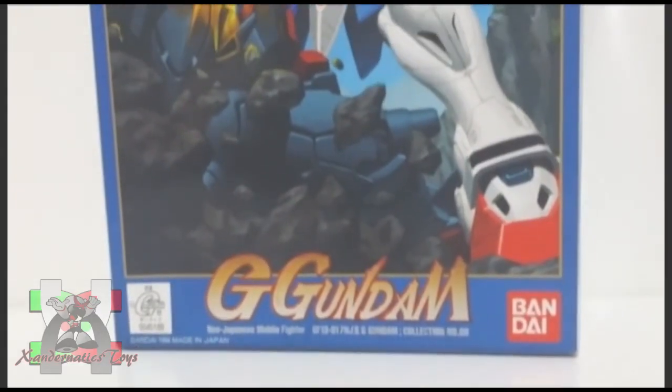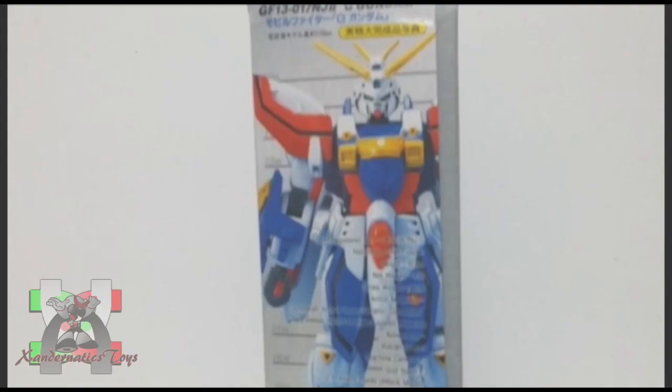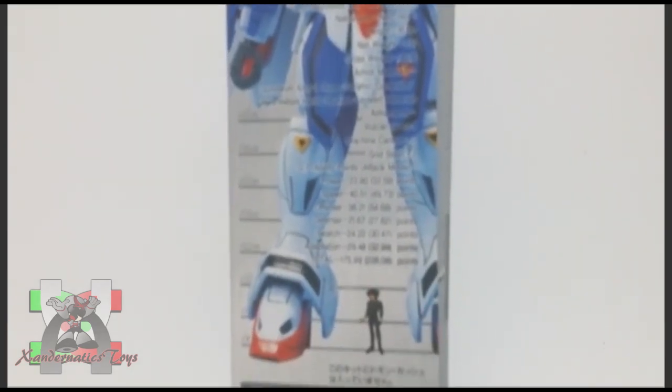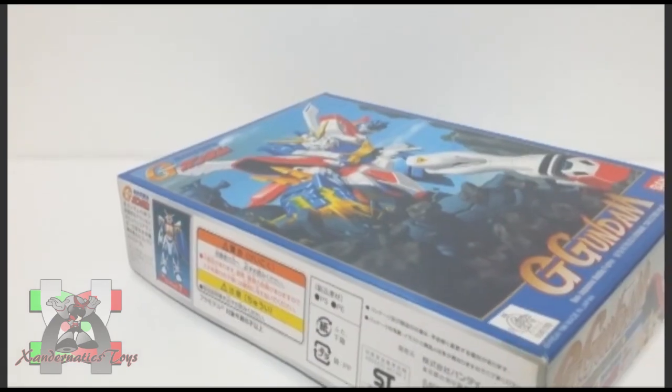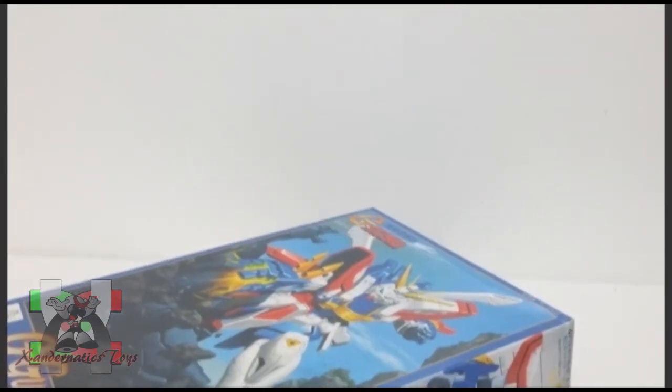Hello Sandernatics! My name is Sanders, and I present you the 1/144 non-grade God Gundam from the anime series Gundam G. This Gundam plastic model, also known as Gunpla, was manufactured by Bandai Hobby to represent the God Gundam, also known as the Burning Gundam, from the anime series Gundam G.